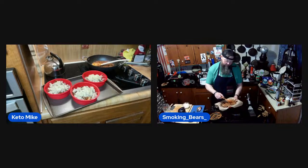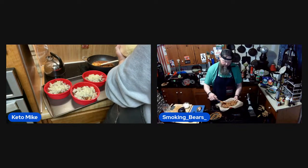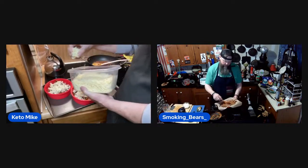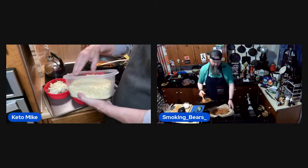All right, that's one basket done. I'm putting a little of this on there — I think this is the cheddar. A combination of cheddar and mozzarella on top.